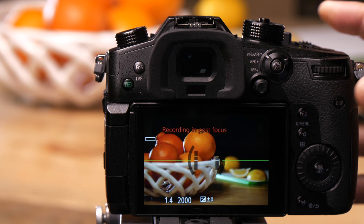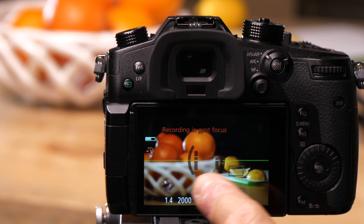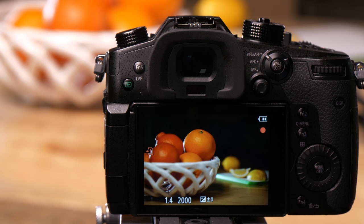When I press the shutter button, where the squares appear, it's going to take an image at every focus point in the picture.